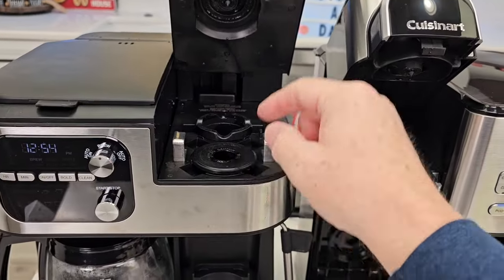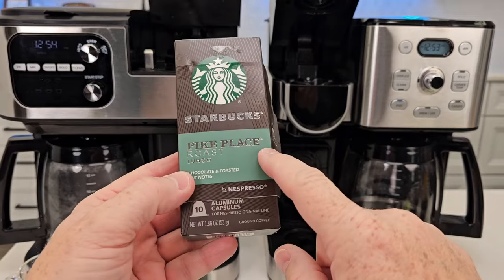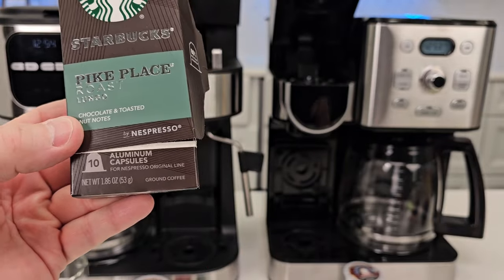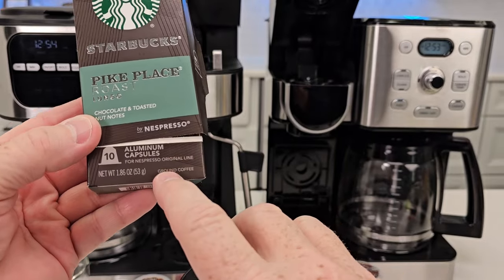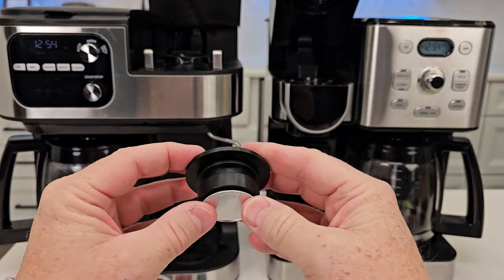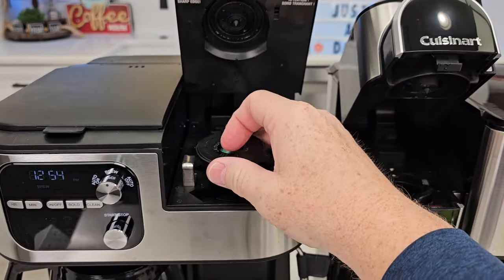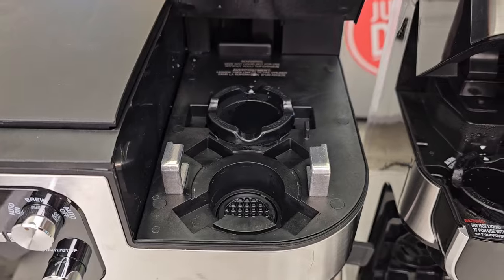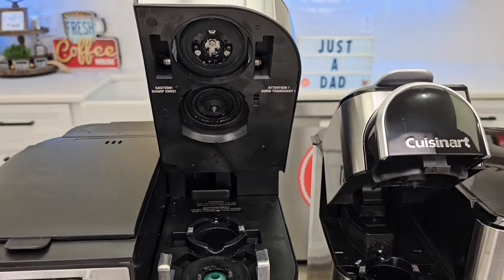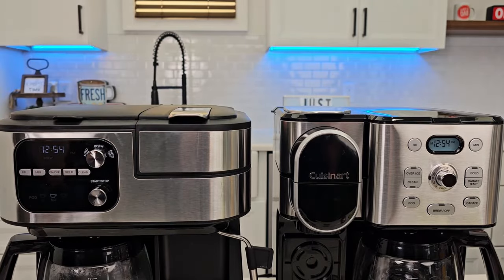Let's do an espresso. Take this little adapter out — this is where we're going to put the espresso pod. When you get these, make sure they're the original line. They make a Virtuo line that's kind of round and gets spun in a different machine — this is the original line. So you're going to take the pod, simply put it in there like this. That's nice and flush. Then you're simply going to place it in here like that. There are needles down there that's going to poke it on that side, and it's also going to get poked on this side when I close the lid.